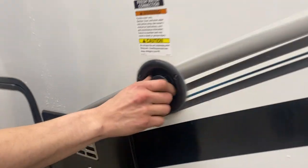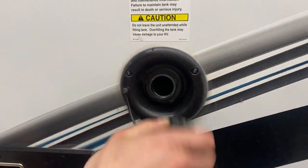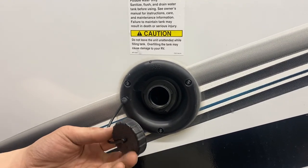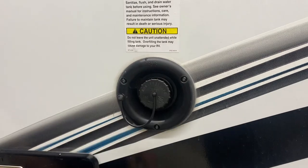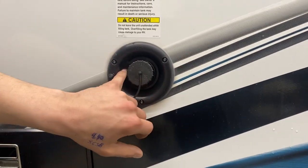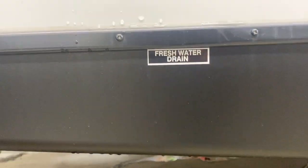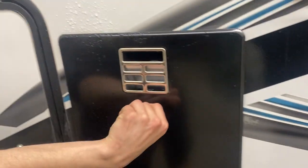Making our way toward the front, there's a little cap — pop that open and that's your fresh water connection. Take your water hose, plug it in, turn it on, and that'll fill your fresh water tank. You'll know the tank is full once it starts spitting water out of that vent right there, or by watching the monitor panel inside.